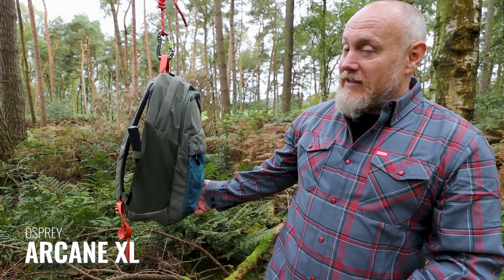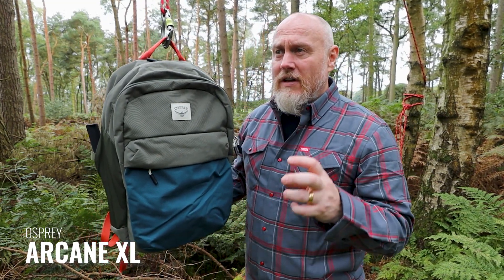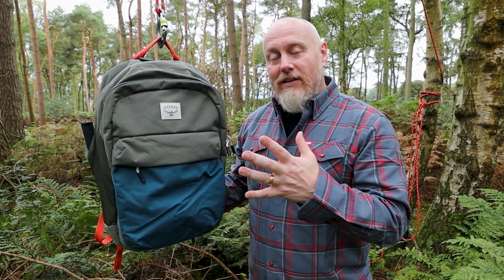Hi, I'm the Moorlander and this is Moorlander EDC — you're in the right place for backpack nerdery. I'm a huge backpack geek and just love my backpacks, always have done, always will do. Today, to add to your backpack knowledge and mine, we're here to look at the Osprey Arcane XL. There are actually a few sizes: the Arcane, the Arcane Large, and the Arcane XL — the XL being the larger of the three, as the name suggests.